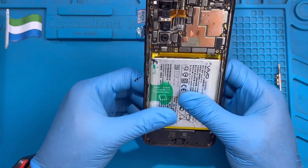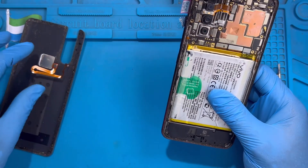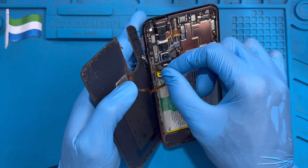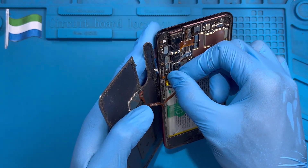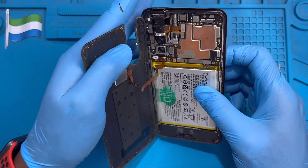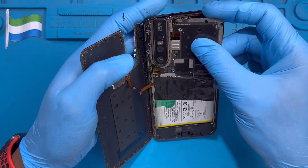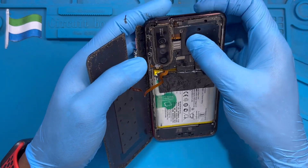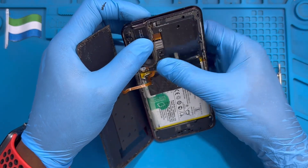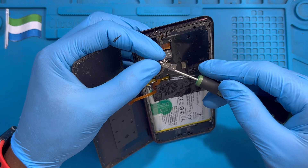Before you fix this cover back, make sure you first fix the fingerprint connector — that looks very nice. Then put the back cover on like this and close it properly.